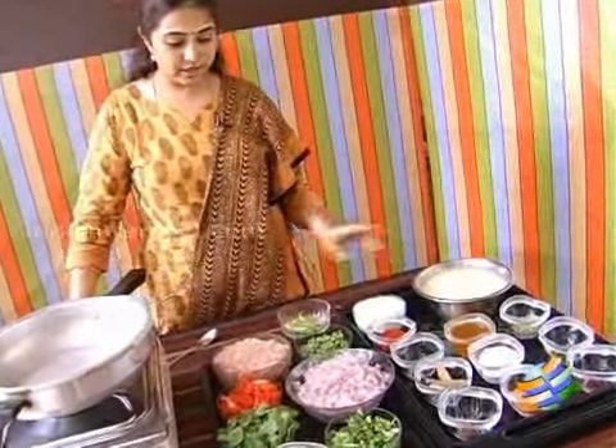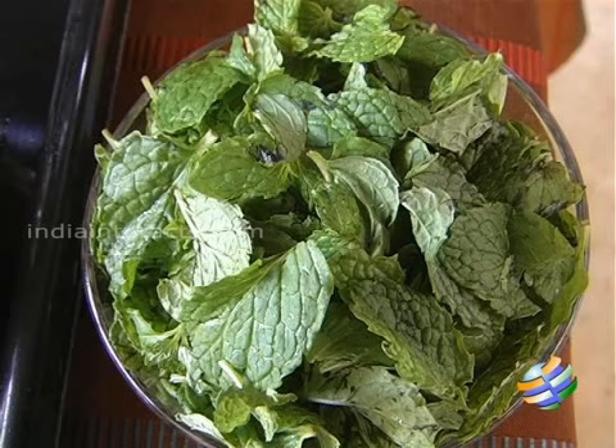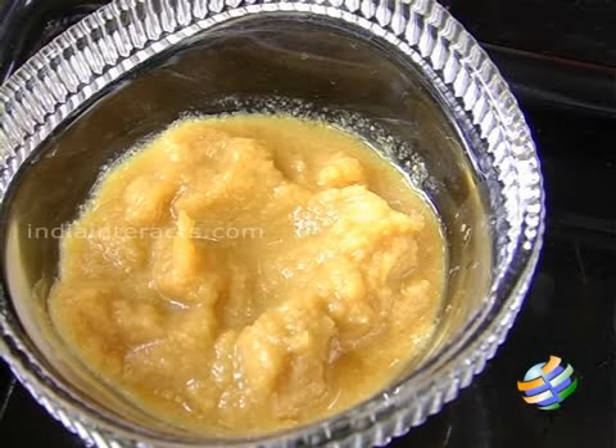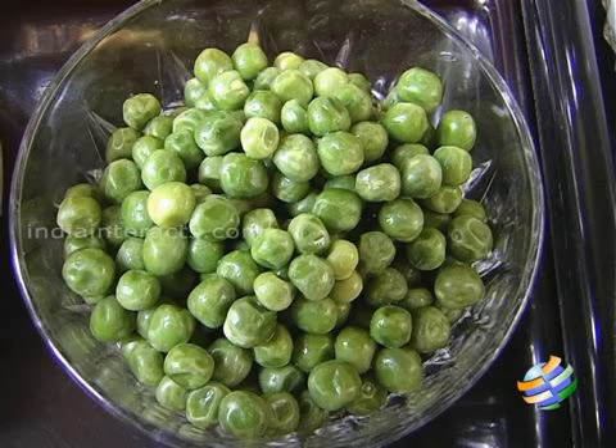I have all the ingredients here: half a kilo of minced meat, three tomatoes chopped, a bunch of mint leaves, a small bunch of coriander leaves, two teaspoons of ginger garlic paste, four onions chopped fine, a cup of peas, and a large cup of coconut milk.